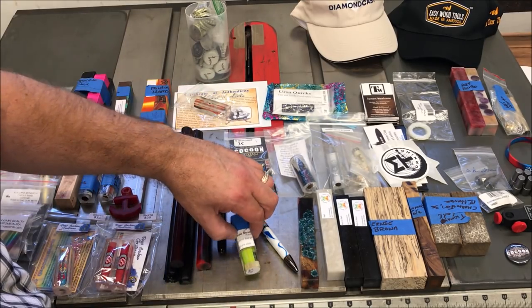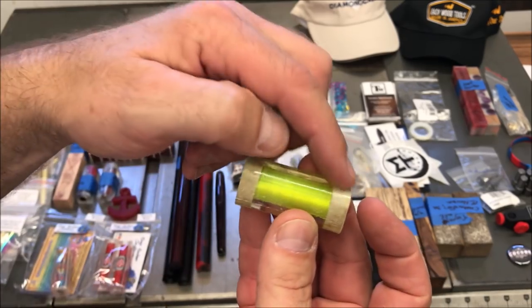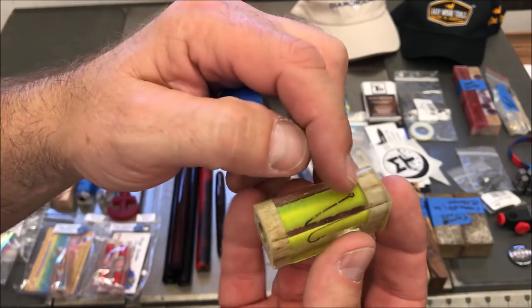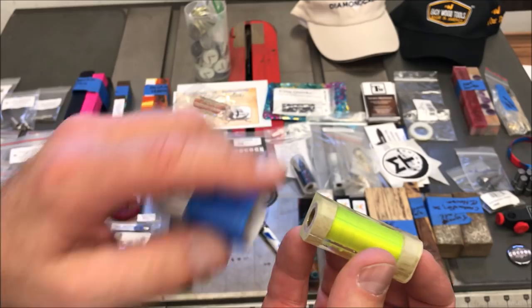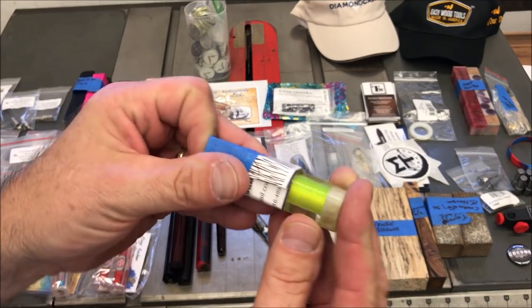I got a blank here from Travis Brewer — take a look at this, it's really cool. This is deer antler on both ends, and it's wrapped with fly fishing line, and there's a fishing hook inside of the blank. So this would be ideal for any sportsman or fisherman. I just think it's a cool blank and I can't wait to turn it.